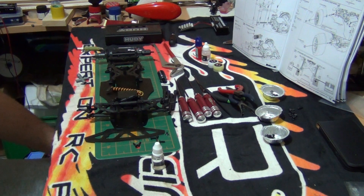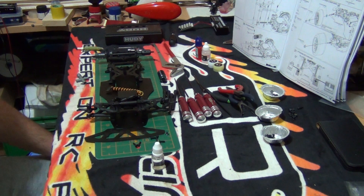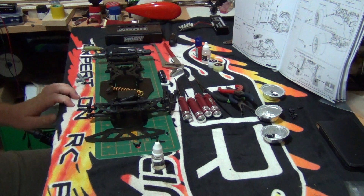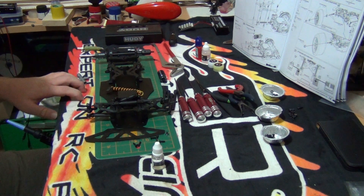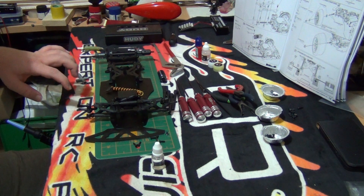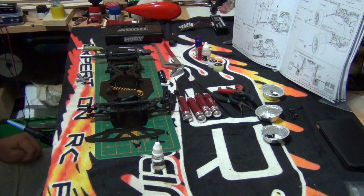Hello everybody, welcome to part 11 of the Speedpassion LM1 build series. Part 11 — we will be touching the shock damper, the battery tray, body mounts, and front bumper. So yeah, that's what we'll be doing.